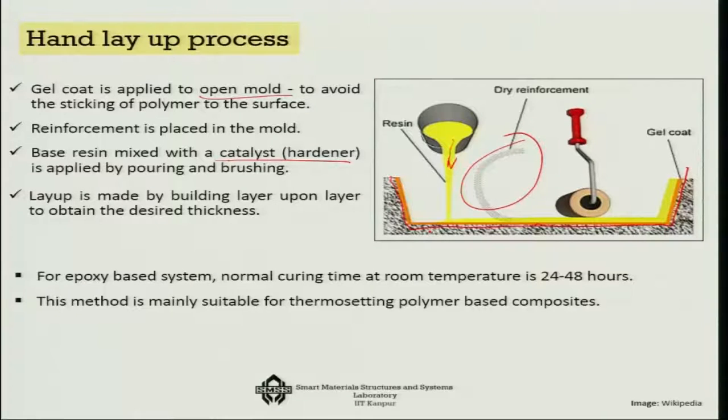After the whole layup is done, you keep it for curing. For an epoxy-based system, the normal curing time at room temperature is about 24 to 48 hours. This technique is mainly suitable for thermosetting polymer-based composites, where after making the whole thing you put it in the oven to get it cured.